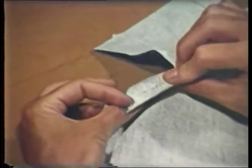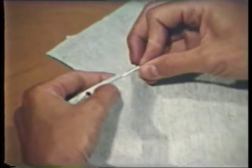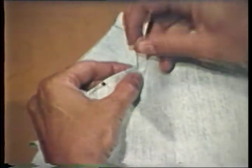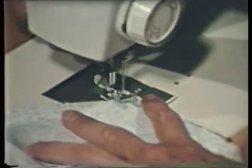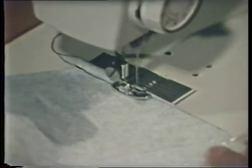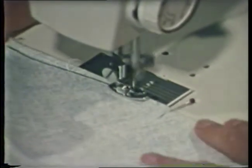Fold the dart along the fold line and pin. If you place your pins parallel to and directly on the stitching line, you can check the location for stitching on both sides of the fabric. Darts are usually stitched from the wide end to the points. Secure thread ends by backstitching at the wide end. To prevent bubbling at the point, the dart should be tapered gradually, with the last two or three stitches being right along the fold.